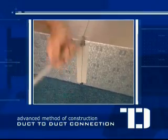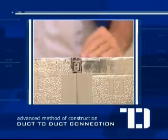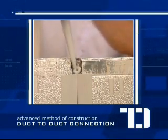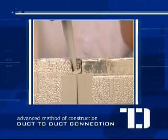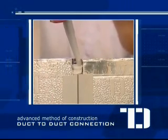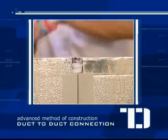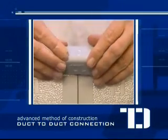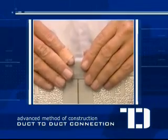Repeat the process on the remaining sides and then apply TD sealant on the edges where the two ducts connect. Use the cover angle accessory on all four sides of the connection.